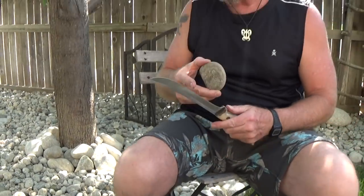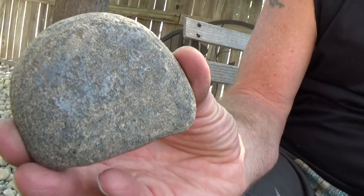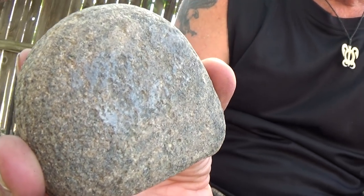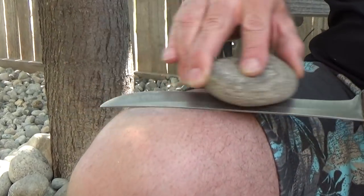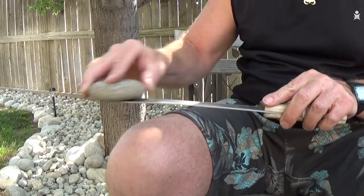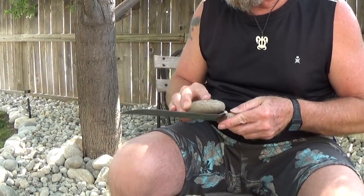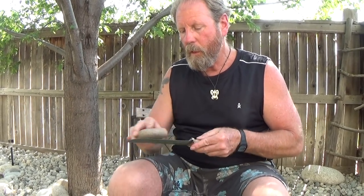I know I'm taking metal off because there's a color starting to form on my leg — that's the microscopic metal dust and shavings. Also, you can see the rock is changing color because the metal is coming off the blade and sticking in the rock. So let's use a little lighter pressure, go right on around like this, turn it over, go right on around like that, and then do this kind of like a whetstone.